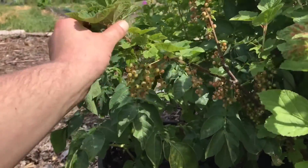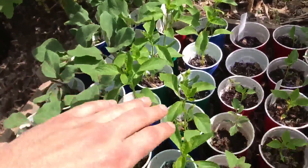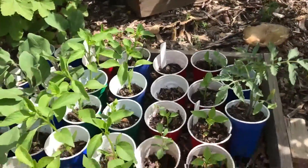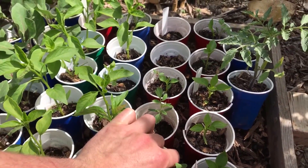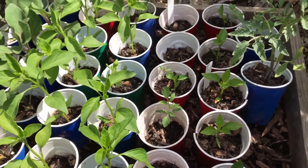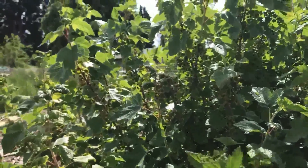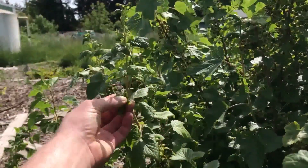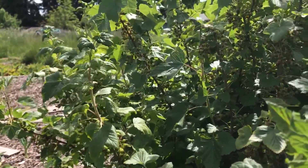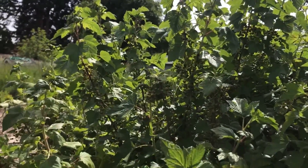I moved the potatoes out here in the shade of the currant bushes. You can see how nice those are doing — these are the red currants just getting ripe. I've also put out the solanaceous starts: the eggplants, the peppers, and the tomatoes out here as well. They were just really struggling in the heat of the greenhouse — I was having to water them every single day. Out here they're just going to do a lot better in the shade, and really they're ready to go out in their final position.